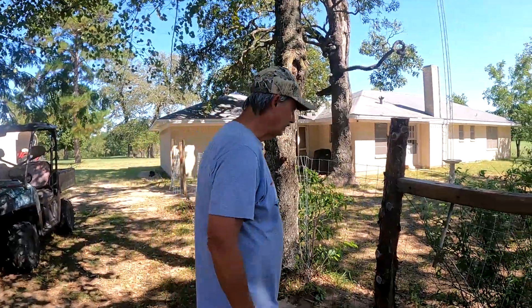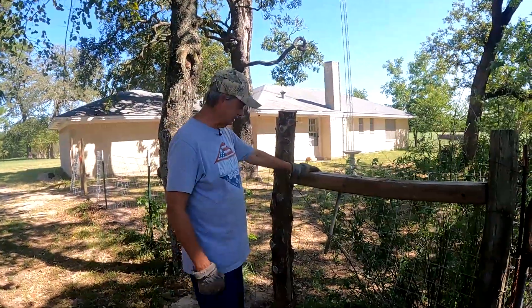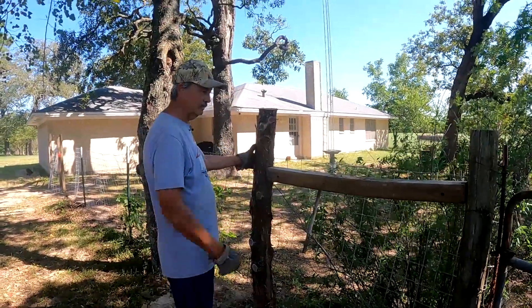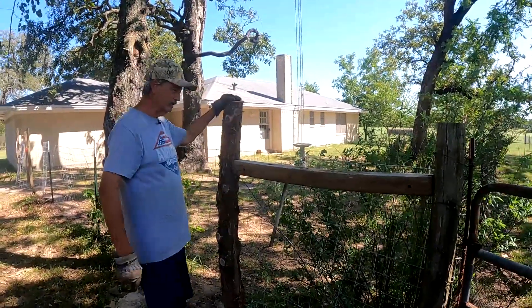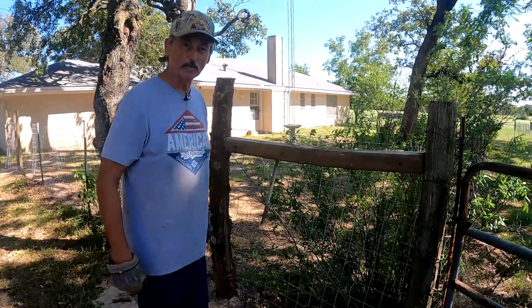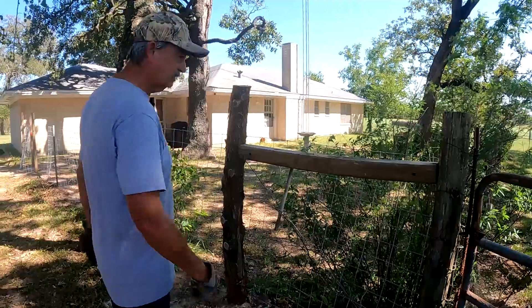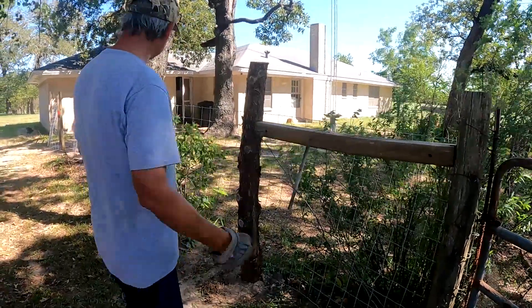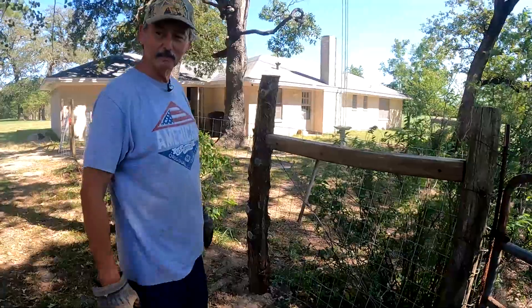We're back out here working on the fence after lunch. We've got our brace put in — it's good and tight. We've got our wire down at the base tied up to the top, and that kind of holds it all together. As you can see, it's pretty sturdy — it ain't going anywhere. So we can pull our wire tight that way. We measured out 32 feet of wire. We've got to staple it to this post, get it a little secure, and we'll start stretching it a little bit.